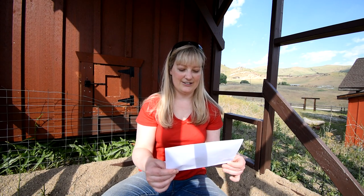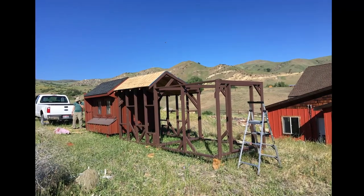Hey there, Brie Weisert here from thefeatherbrain.com. Today I'm answering a question from one of my blog readers, Jamie, about using sand in the run. So hi Jamie. Jamie asks specifically: I live in a sandy area — do you suggest adding sand in the run or something else? Today is the perfect time to answer this because my husband is building this chicken run for my new chicks who are ready to move out, and we just yesterday moved the sand into the run.